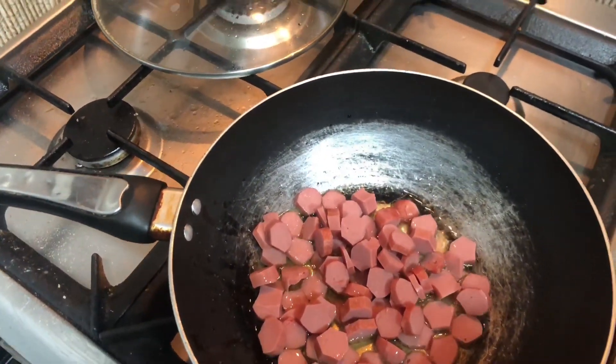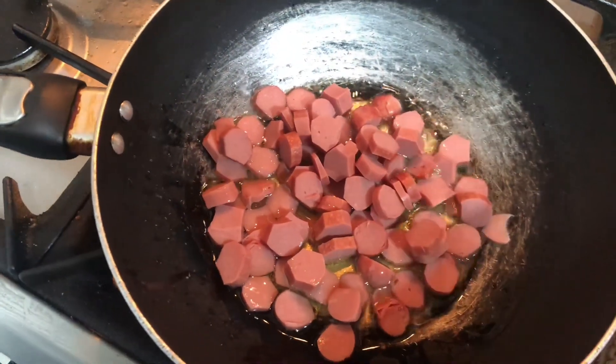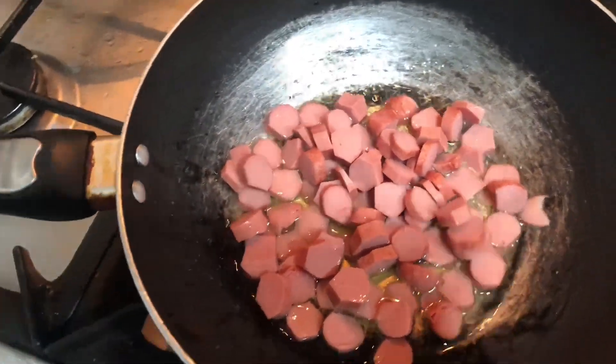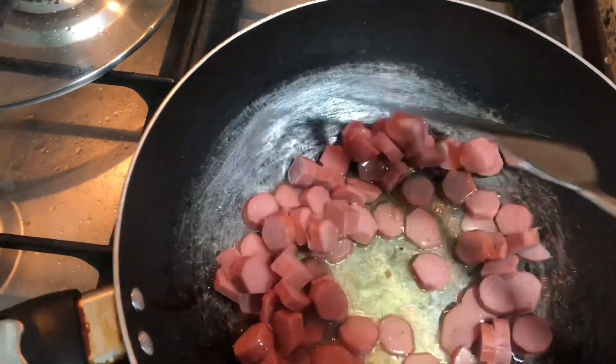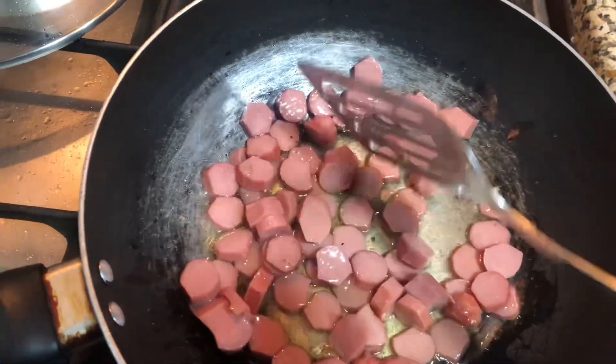If I add half a teaspoon or half a spoon, then everyone knows who eats spices in your home. First of all, we have to take a shallow fry for sausages, because it looks good as shallow fry.